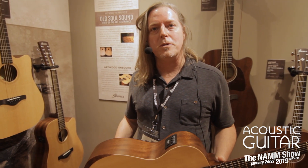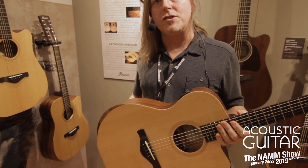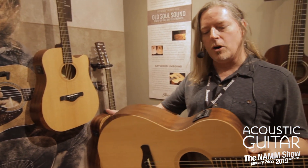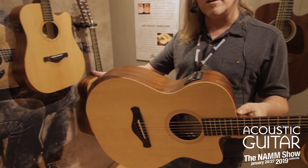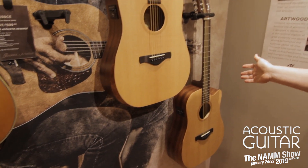Hi, it's Tom Appleton from Ibanez Booth here to talk to you about the Ibanez Artwood Unbound series. There are three models in this lineup. The first, which I'm holding right here, is a Grand Concert model. We also have a Dreadnought available and a 12-string in a Dreadnought.